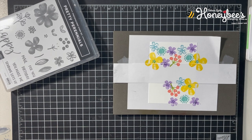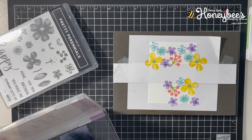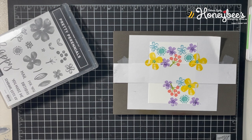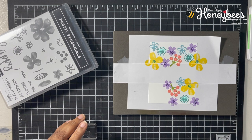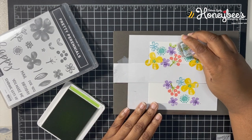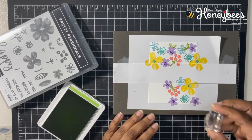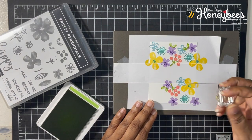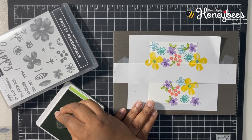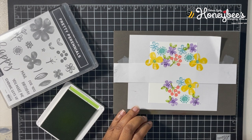I want to perhaps use the little leaves stamp to add some more green. Oh, that one didn't stamp too well — good thing it's photopolymer; I can go right back over it. I'll just get some green in there. I think that looks good.